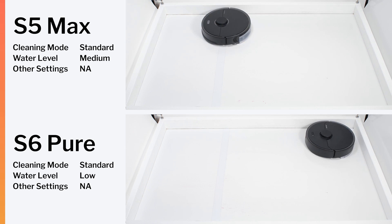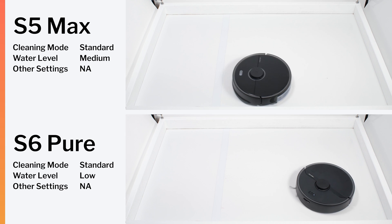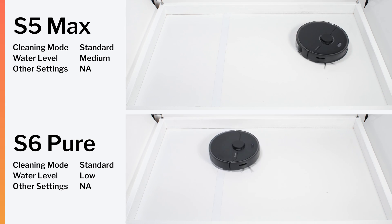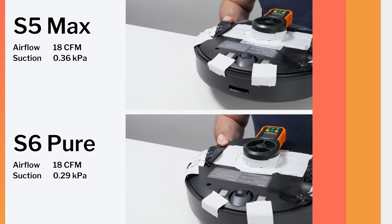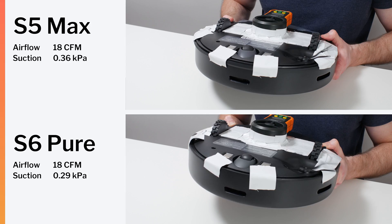Outside of these differences, the S5 Max and S6 Pure are very similar. In our mopping test, both robots cleaned the test surface equally well. In all other tests, the S5 Max and S6 Pure performed very similarly also.